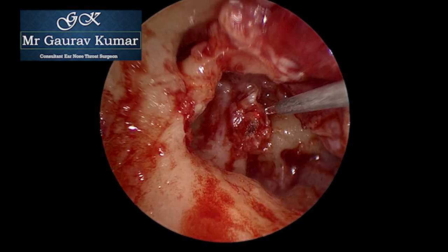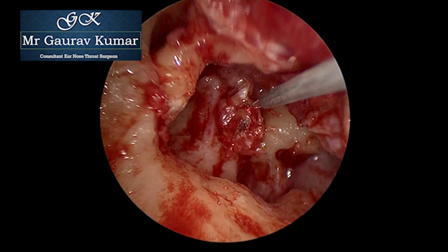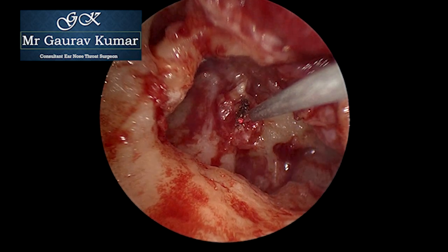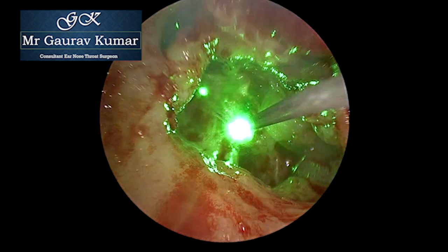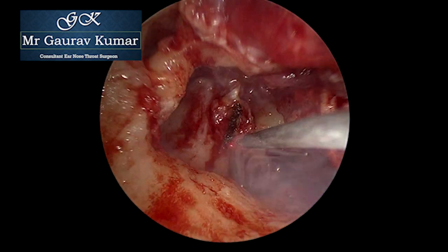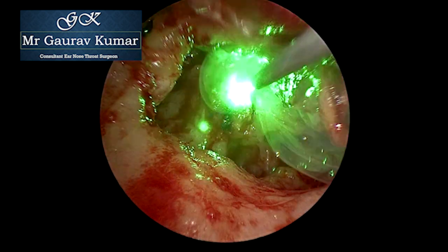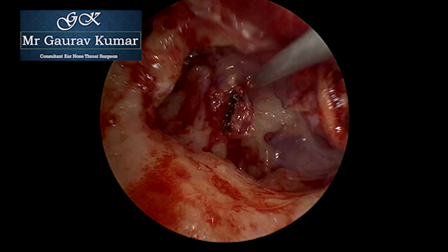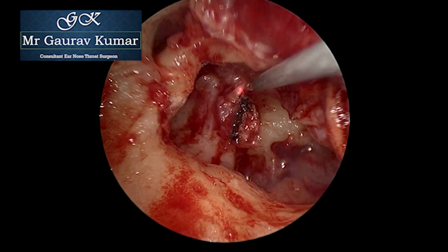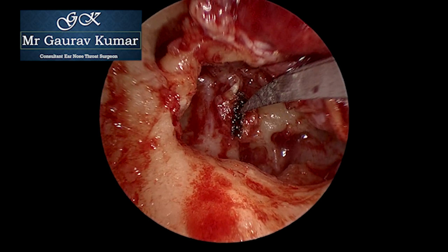Second, finding the plane between the cholesteatoma sac and the ossicles. In this particular case, as there were no planes identified, I decided to use KTP laser to create a plane right in the middle. You can see the facial nerve along the horizontal segment. KTP laser was used with single pulse, one volt, to have better control over the lasered area.